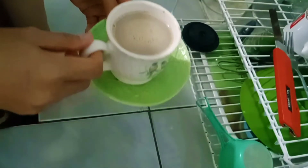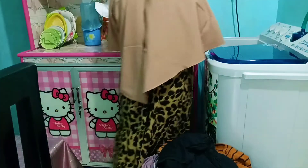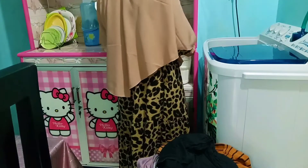Disini aku bikin kopi susu. Lanjut aku juga mau tuang jamu — ini jamu kunyit asem sama daun sirih ya. Oke, jamu sama kopinya udah siap. Aku minum jamu dulu ya.